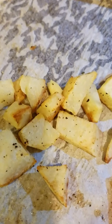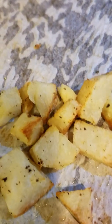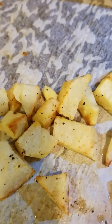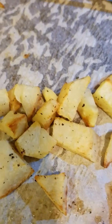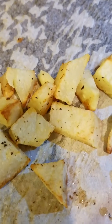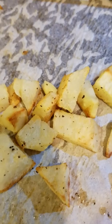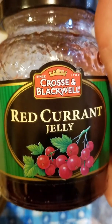For the potatoes, I use garlic powder, salt, and fresh pepper. I throw them in the oven — do about 20 minutes, flip them over, do about another 20 minutes. That's how I do roasted potatoes. Tonight I also added croissant rolls. So that is the dinner that I made with this.